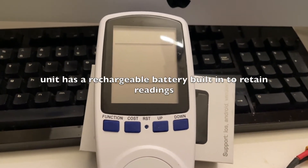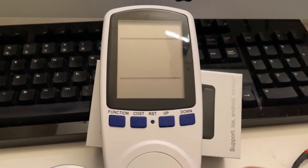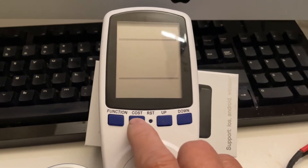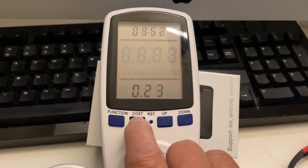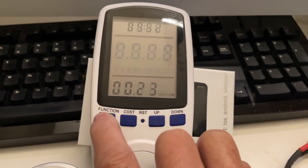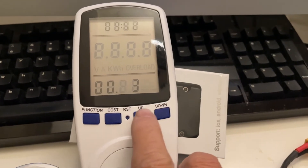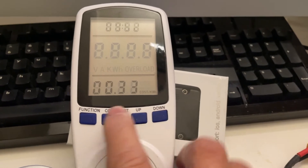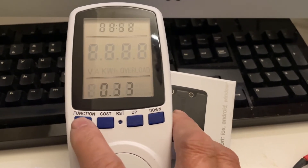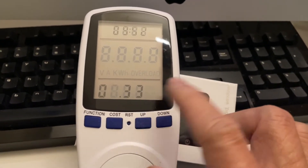With this mod meter you can easily tell how much an appliance costs to operate. To do that you have to put in the cost per kilowatt first — just press cost, hold it, and you see the blinking cost per kilowatt. Then press function and scroll down. Mine is 33 cents, so I enter 33.